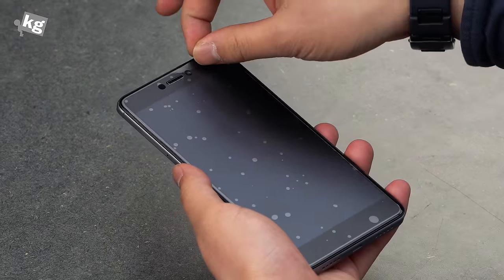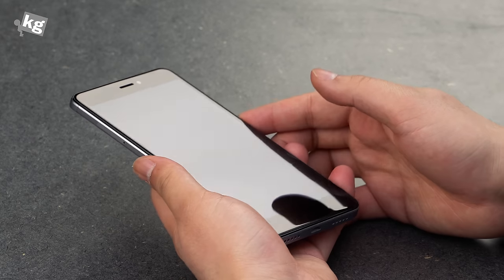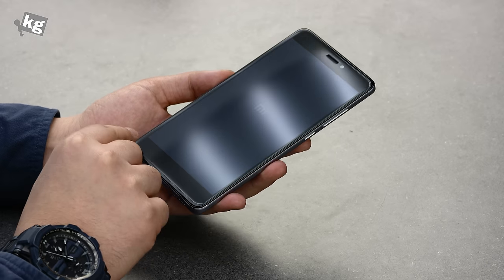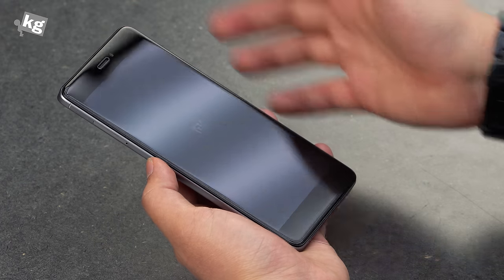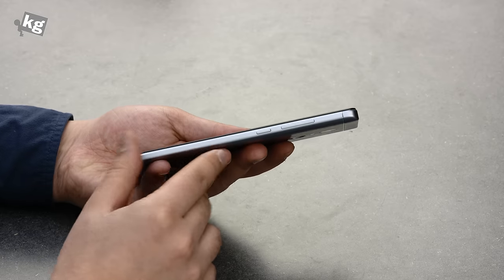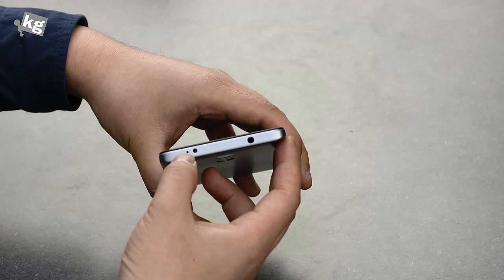Let's start by removing the protective plastic front and back. On the very front side is a 5.5-inch full HD IPS display with little curvatures on the edges — they call it the 2.5D glass. There's a receiver on the top, a 5-megapixel front-facing camera, and three capacitive keys: multitasking, home, and back. On the right side you have the power key, volume rocker, and the earphone jack on the very top along with the infrared port and a secondary microphone for noise cancellation.